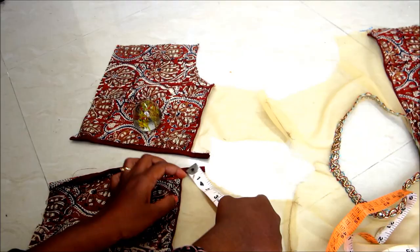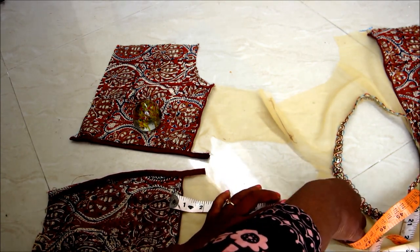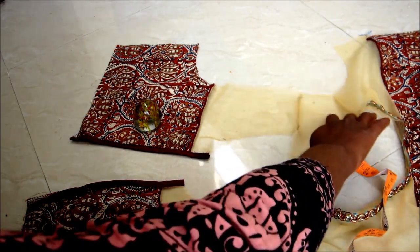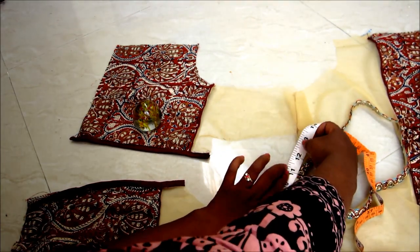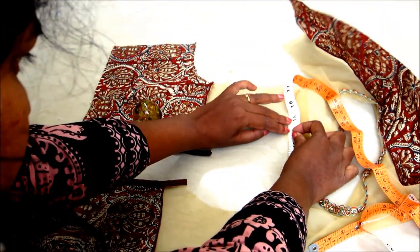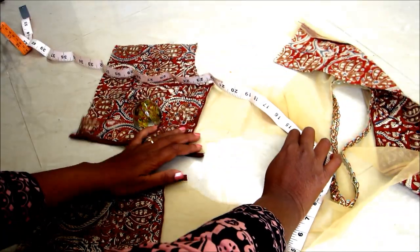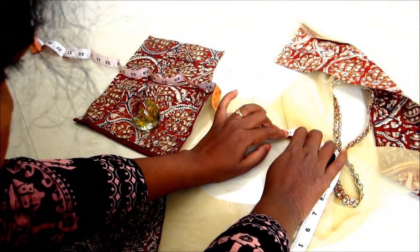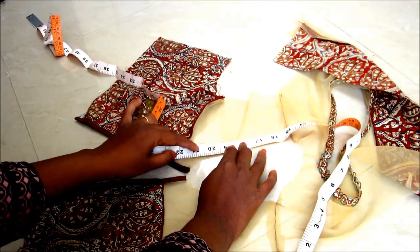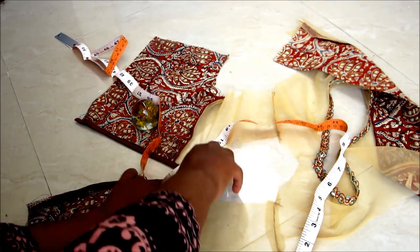Now to prepare for the collar, we need to measure from the center front all over the center back and again come back to center front. Make sure that the measuring tape should also bend in the curved areas. Here I got the length of 22 inches.